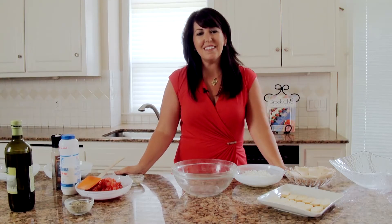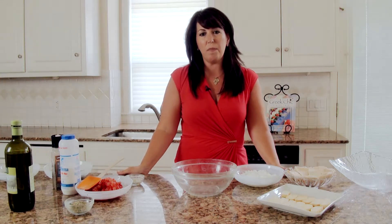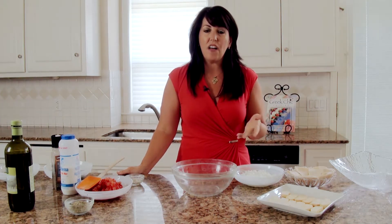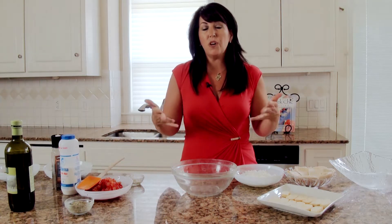Hi, I'm Stephanie Patsalis and welcome to Simply Greek, where you'll learn some easy and simple healthy recipes that you can make with your family or with your friends. They're healthy and they're all the flavors of Greece. I love making Greek Mediterranean food and showing people.